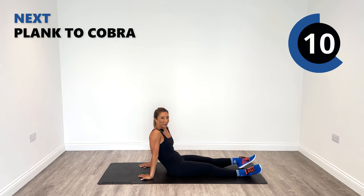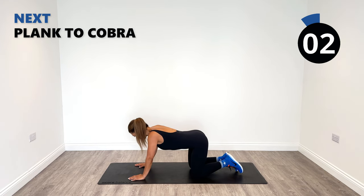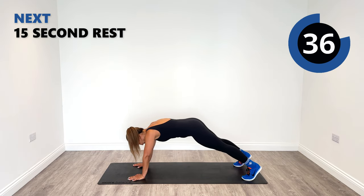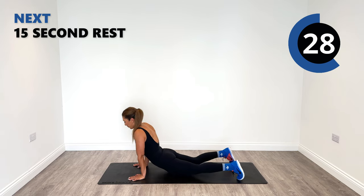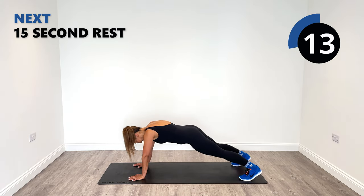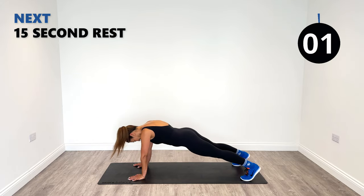Next up is that plank to cobra. We're in high plank position, working our core and our lower back in this one. Plank to cobra. Still working our core and lower back. Very nice.